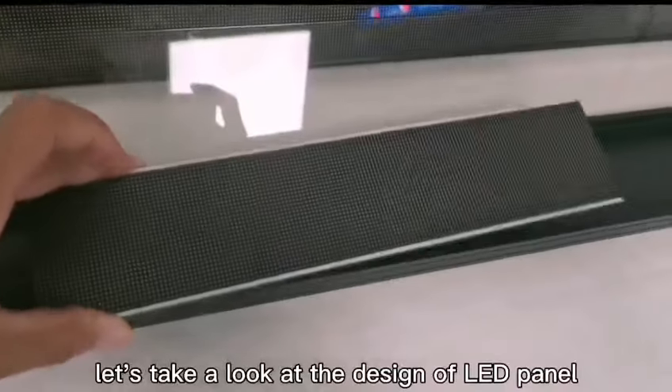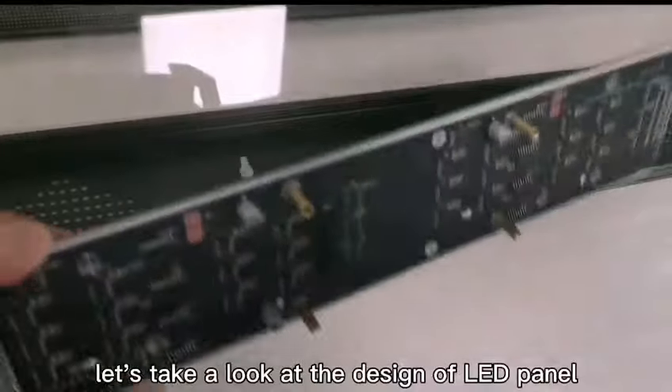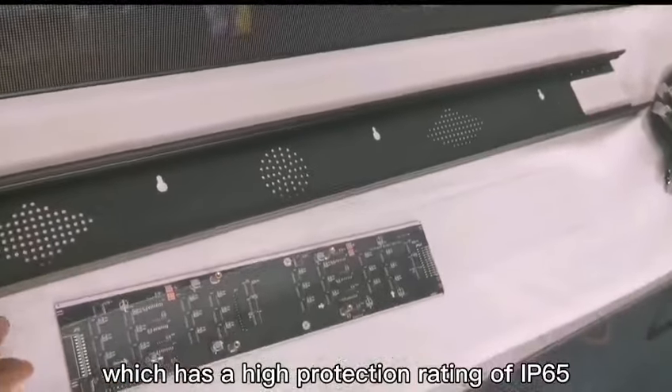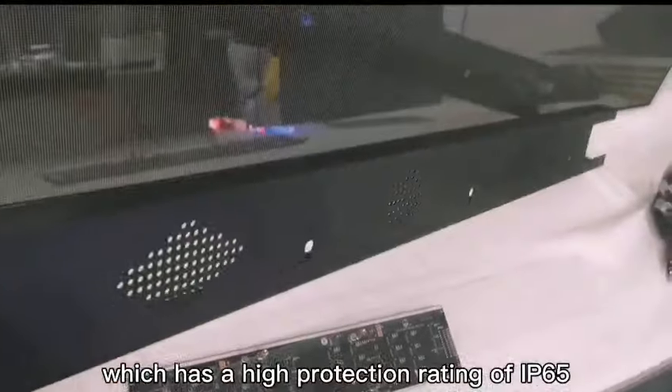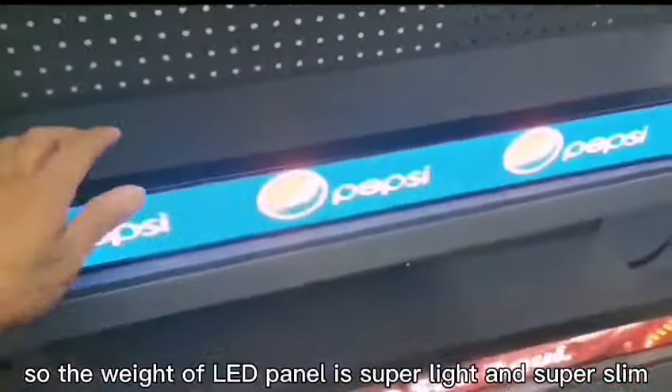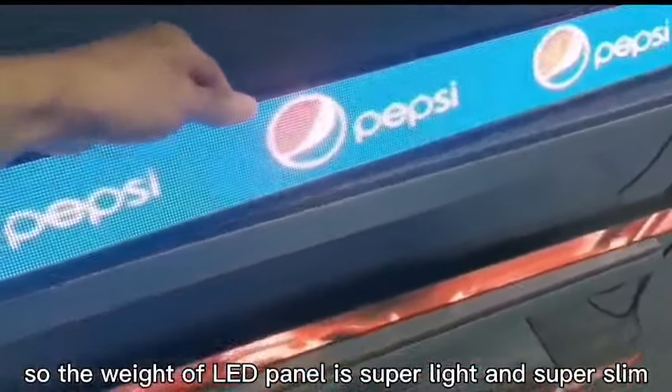First of all, let's take a look at the design of the LED panel. We use ingress protection technology, which has a high protection rating of IP65. At the same time, we choose die-cast aluminum material. So the LED panel is super light and super slim.